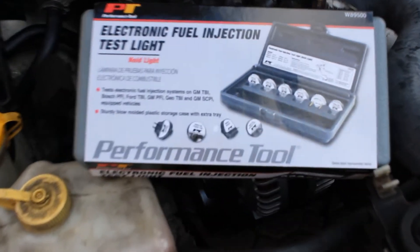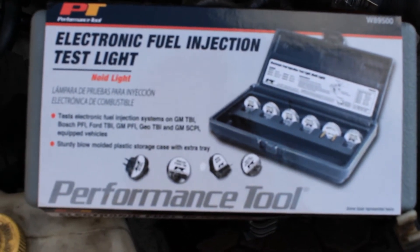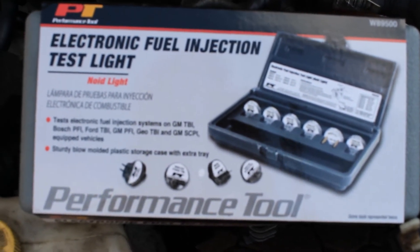Hello and welcome to DNA's Raj. In this video I will show you how to use this electronic fuel injection test light kit, also known as a NOID light.